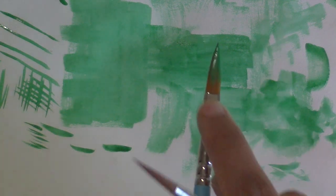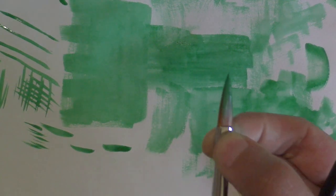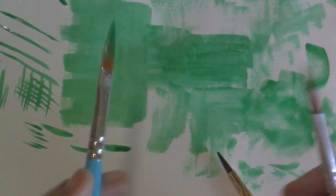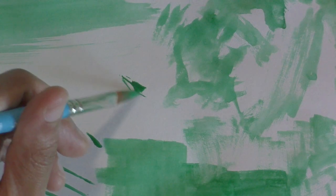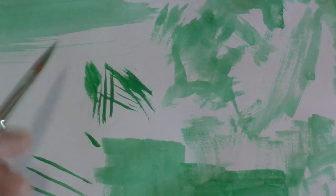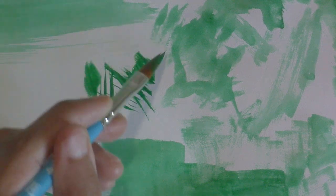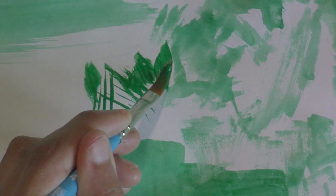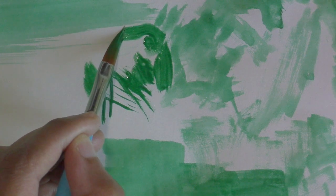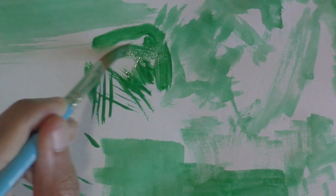The round brush is round all the way around. The pointed filbert has a flat ferrule — flat where the hair is — but when it comes to the tip it's actually coming to a rounded point. So you can do some nice really fine effects with this. This is brand new and there's a lot of control here — a flat base will give you more control than a round because a round can splay out and bend in different directions.